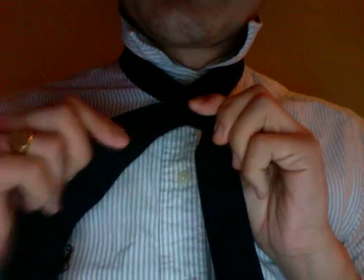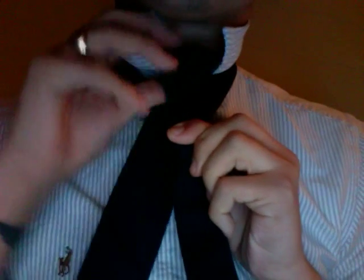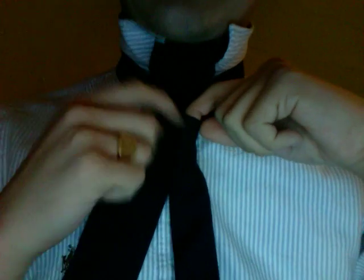That loop is what's going to create your knot later on down the road. Once you throw this part over, you have this hole here. This part of your tie is going to come through, and in the loop you just created, you're going to pull the rest of the tie through that loop to actually pull it tight.